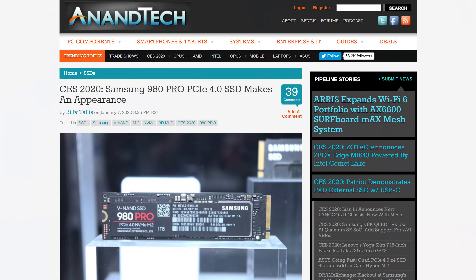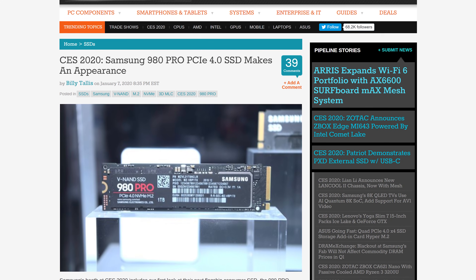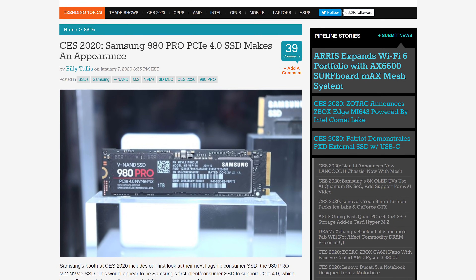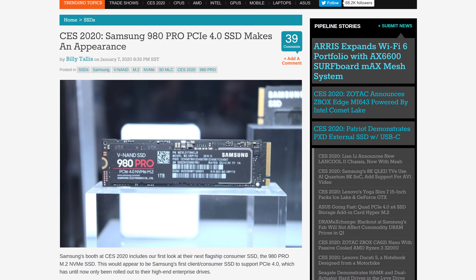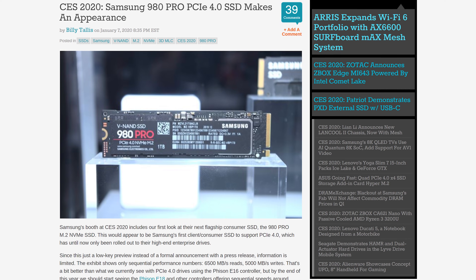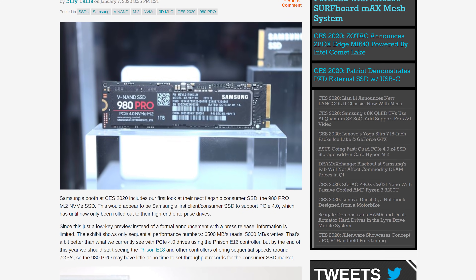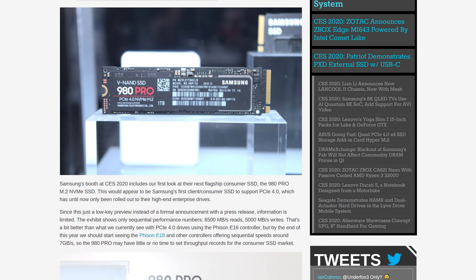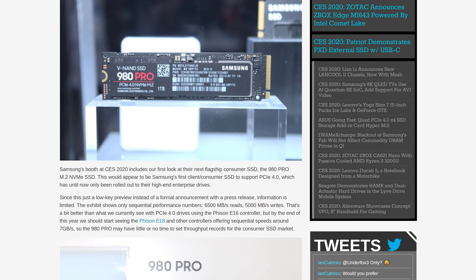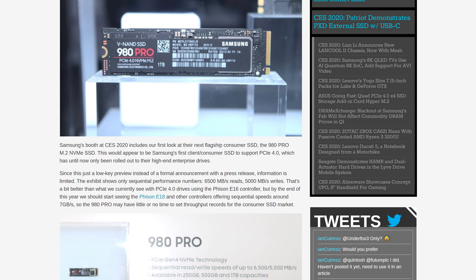Samsung's upcoming 980 Pro SSD has been spotted at CES 2020 to the excitement of storage enthusiasts. This is Samsung's first consumer PCIe 4.0 SSD with rated performance at up to 6,500 megabytes per second read and 5,000 megabytes per second write for sequential tasks. It'll be available in 250GB, 500GB, and 1TB capacities with NVMe. Nantech notes this performance is better than other current-generation PCIe 4.0 SSDs, and they also speculate based on the capacities that this drive is using MLC NAND rather than TLC. Expect more information in Q2 2020.